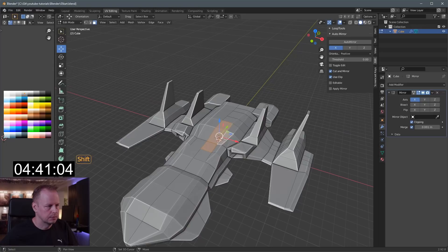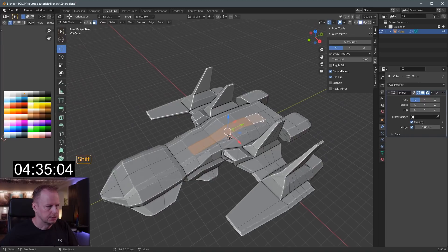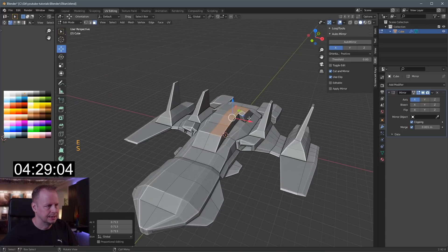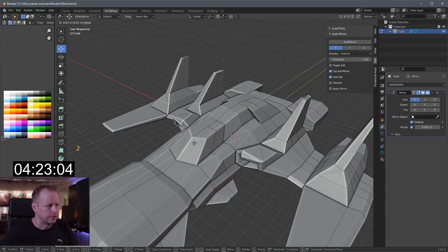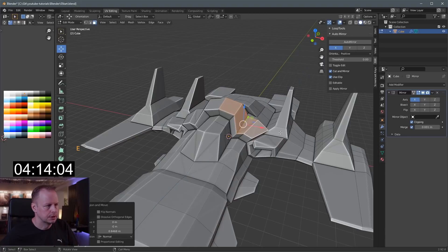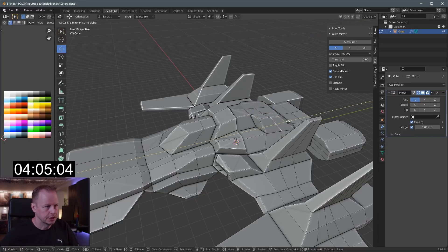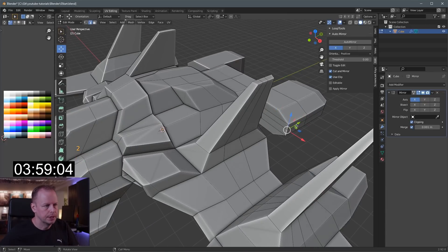I'll get comments about there being no intakes on spaceships, but on this spaceship there are! E to extrude, S to scale — only allowed to use those. Now we need a cockpit first of all — let's select a few of these and go here. E to extrude, S to scale, move that in slightly. I have to move this forward to make it a bit pointy up there. Four minutes — should be enough.